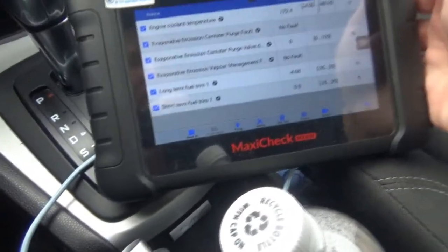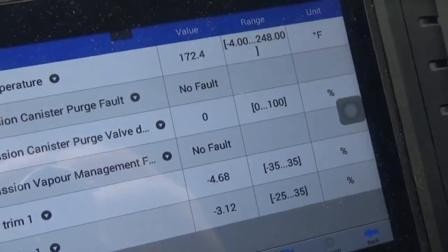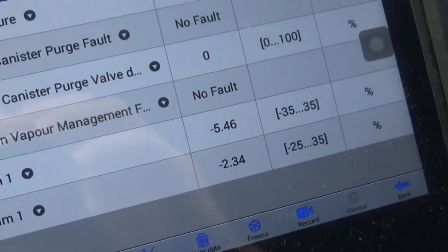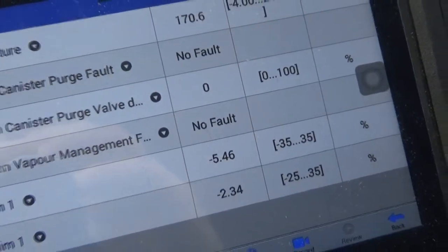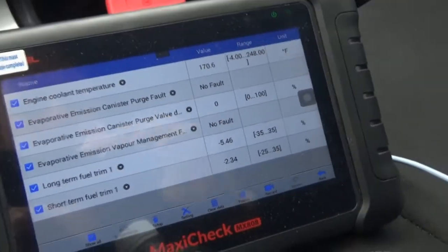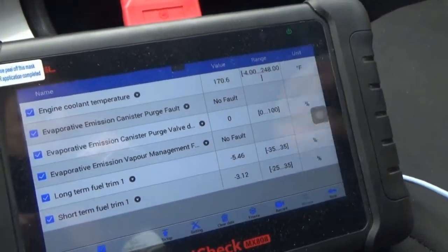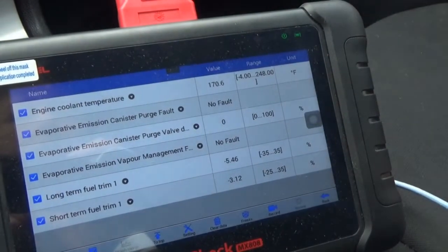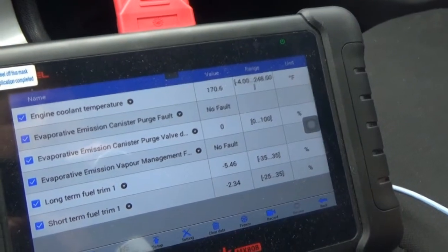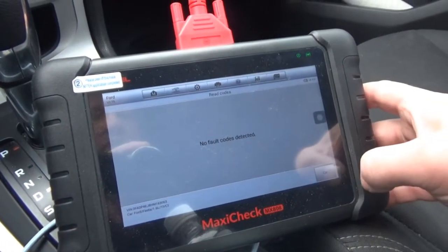Alright, so here we are — I just pulled up to the gas pump. We're still taking fuel away, but I just came to a stop, so the short term is still adjusting. We're not at full operating temperature yet also. I saw the purge valve working — it was at least being commanded to certain percentages during our drive. We're still saying there's no fault here. No codes detected, which is good. We're on a good roll here.